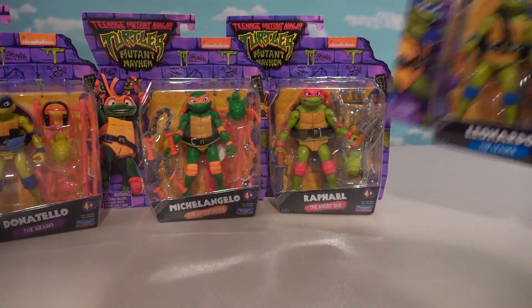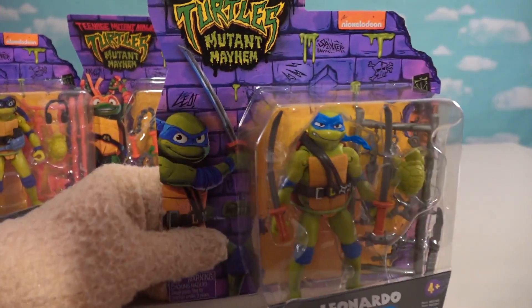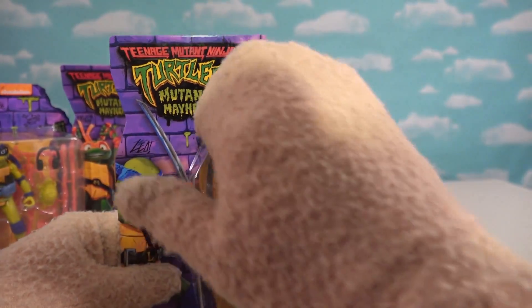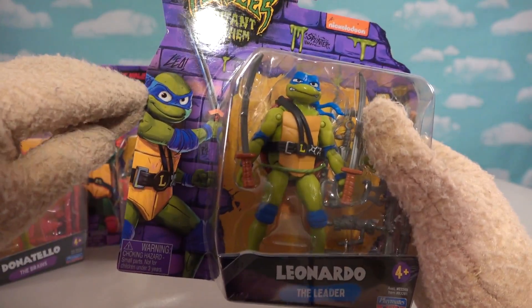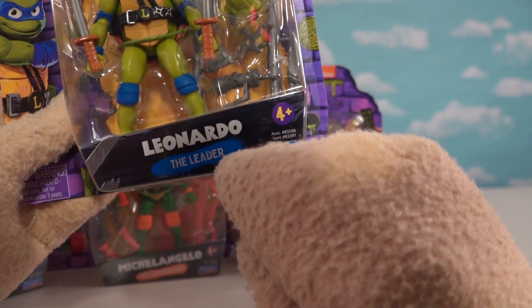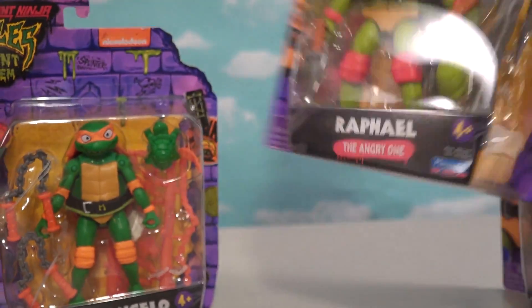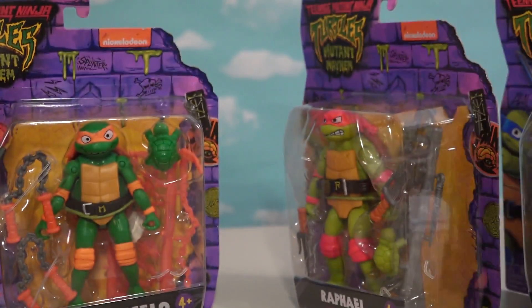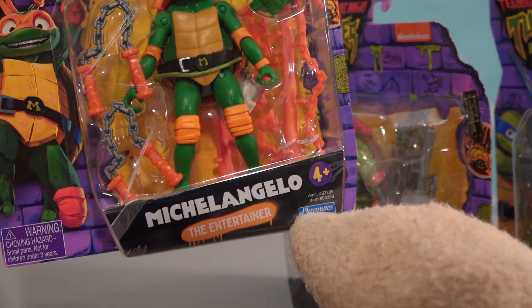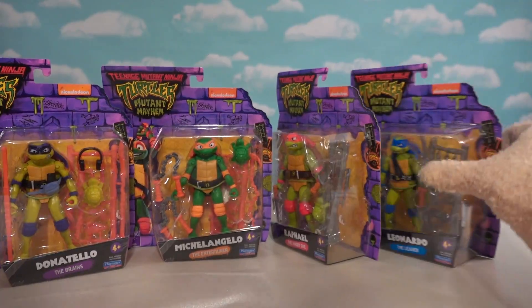I love this packaging. Look what they did with this — pretty cool. There's the movie logo right there, says Ninja Turtles Mutant Mayhem, and then we've got the turtle on the side and the character right here. Underneath it says what the role is in the group: Leonardo the leader, Raphael the angry one, Michelangelo the entertainer, and Donatello the brains.